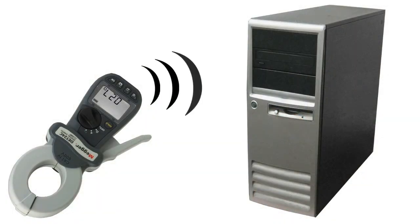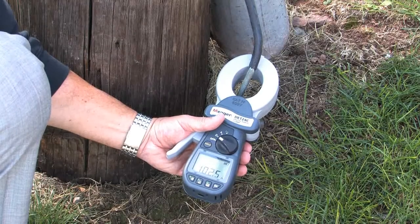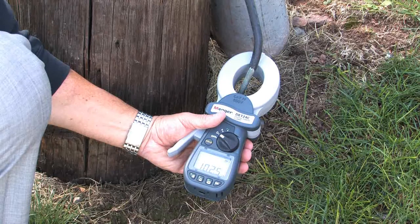The DET 24C will allow you to store and download results. The DET 14C will allow you to store and recall results to the instrument's display.